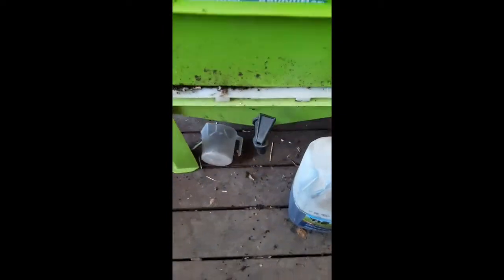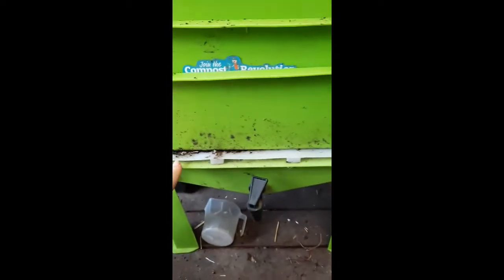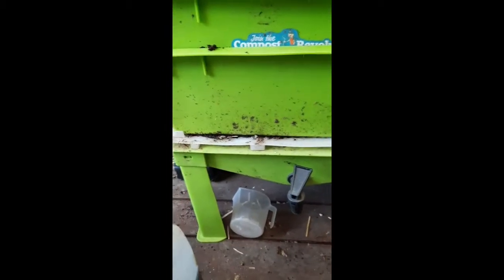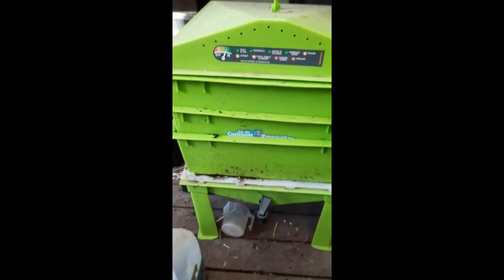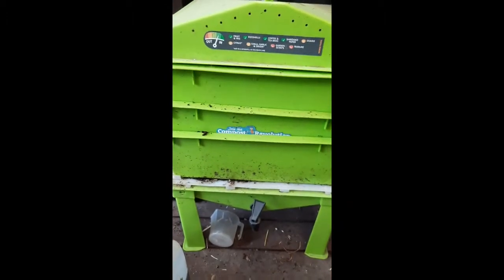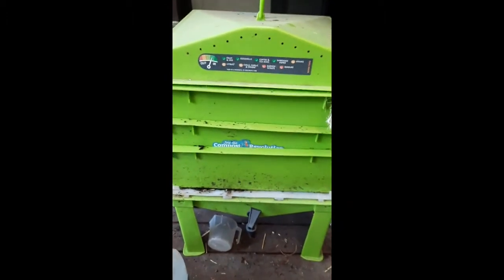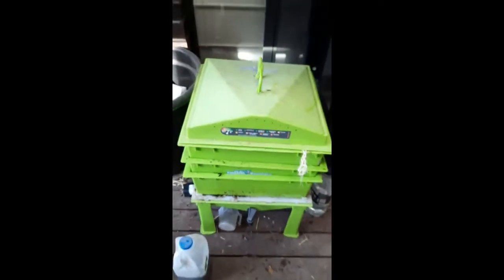Then it's just a matter of watering them in. I collect the worm juice down here — I just keep old containers, put one underneath, turn the tap on, and it fills up. Really easy. In this bottom layer you also get the worm castings, which are fabulous for your garden. I'll often add a handful of worm castings to my garden beds as well, because worms are good to have in your garden beds to help break things down.